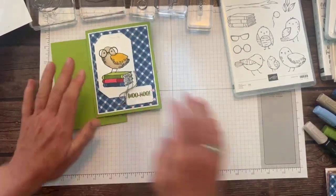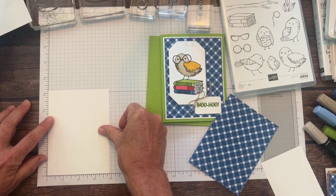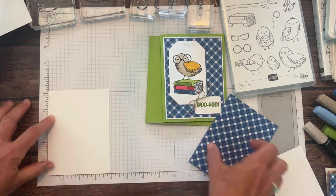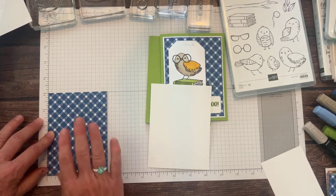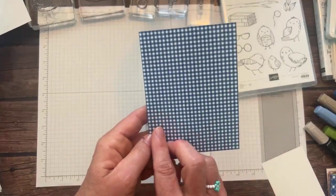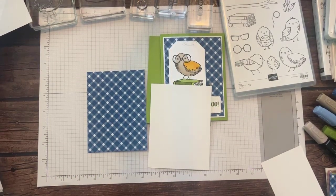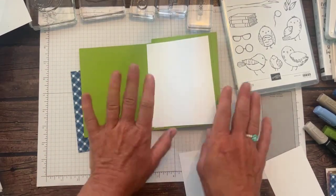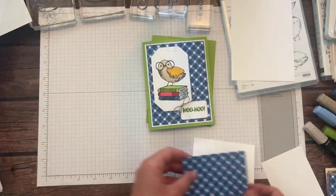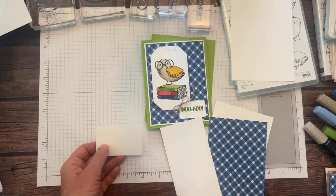Then we have a piece of Basic White cardstock measuring three and seven-eighths by five and one-eighth. And then the DSP measures three and three-quarters by five — again, Glorious Gingham, this is Blueberry Bushel, with the cute little gingham. Hello Anna, welcome. Also another piece of Basic White to go on the inside just for our stamping — the standard four by five and a quarter, generally always layering that on the inside of my cards. And then some scrap pieces of Basic White cardstock to do our stamping and die cutting.